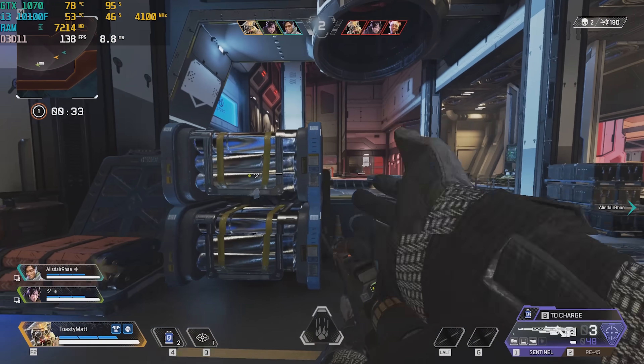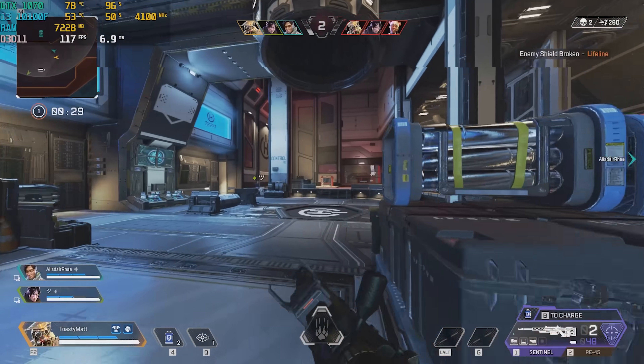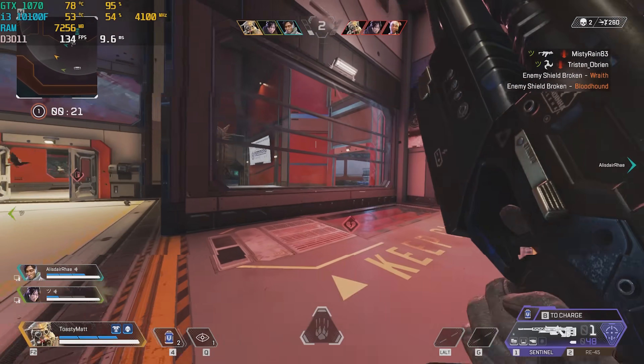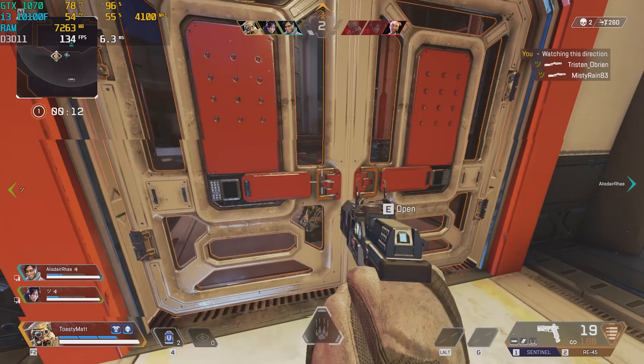We're looking really good FPS-wise. I really could not ask for anything more at settings like this — we're almost maxed out. Obviously if you want to push to 1440p or something like that, it'd be a little more strenuous, but the 1070 is still a great card for pretty much anything you throw at it.